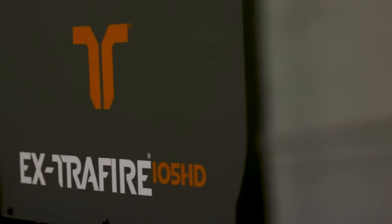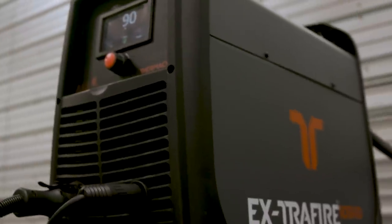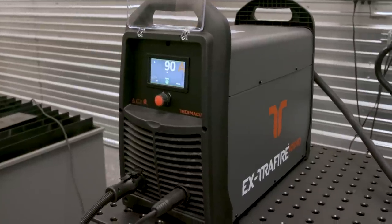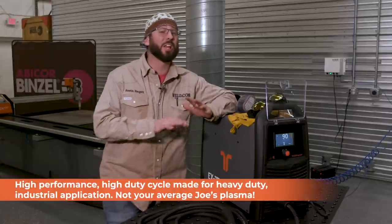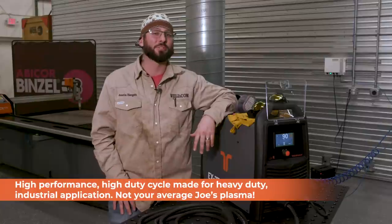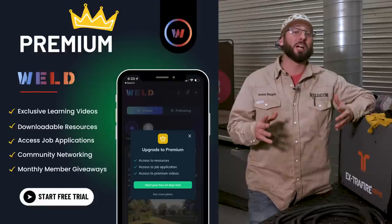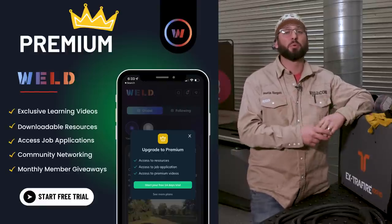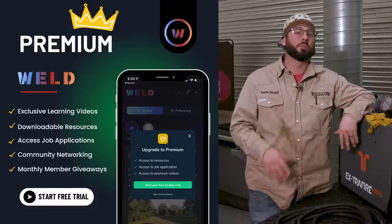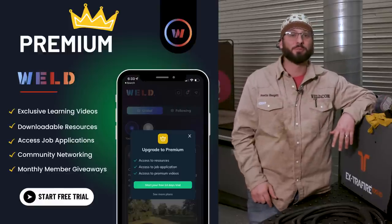That's the Extra Fire 105 HD from Thermacut — it's a straight boss. It's the closest thing to a lightsaber you're going to get. Cut through whatever you want with a duty cycle to match it; it's going to outwork you every time. Be sure to go download the Weld app — we've got tons of resources, tons of videos, marketplace, job boards, great community in there. Follow me, Austin Hargett, inside the Weld app. We'll see you on the next one.